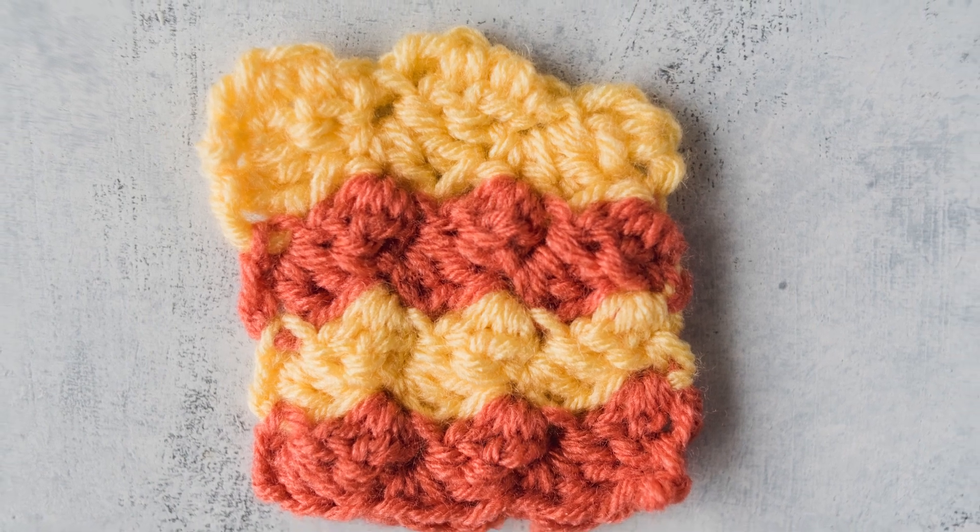Hey everyone, this is Heidi Gustad with another crochet video tutorial. Today I'm going to show you how to work the vintage shell stitch.